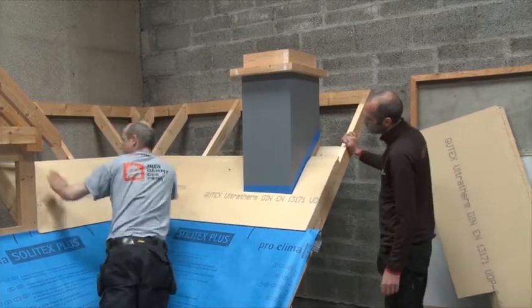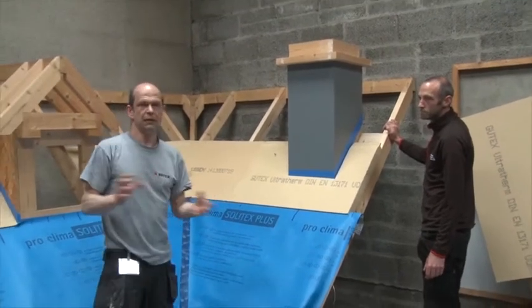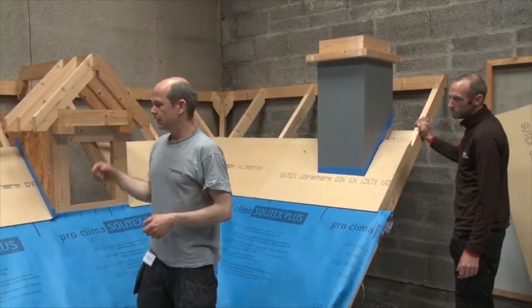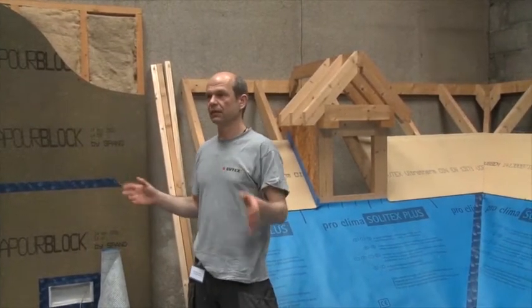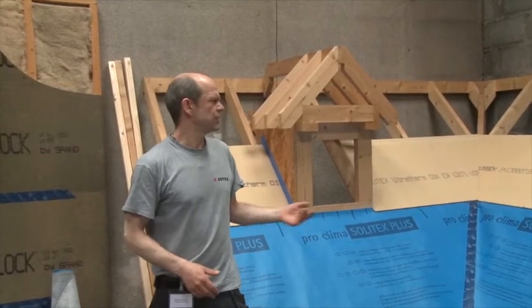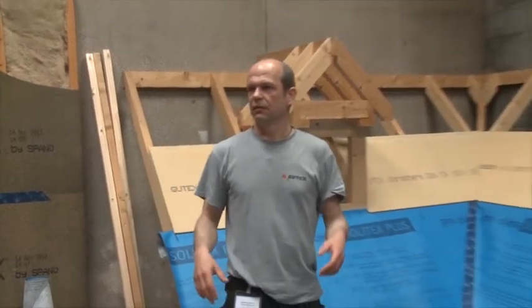If you do your first job you might need to get a little bit used to it, just the way you handle them. Don't grab them at the corners and break them off - just be a little bit careful. But after a while it's really easy and it's actually a pleasure working with them - they don't stink, they don't itch, they're not too heavy.